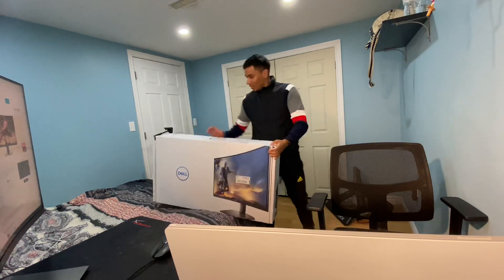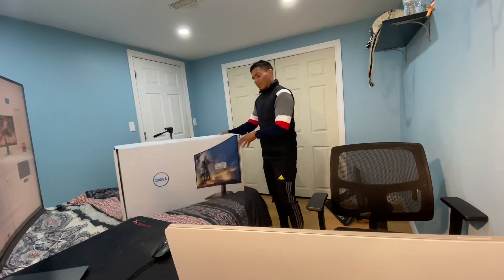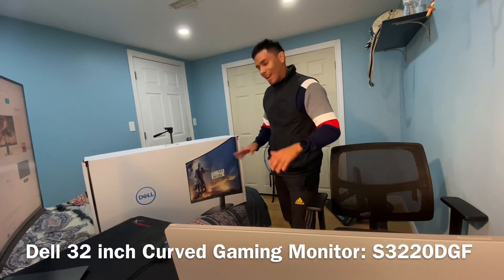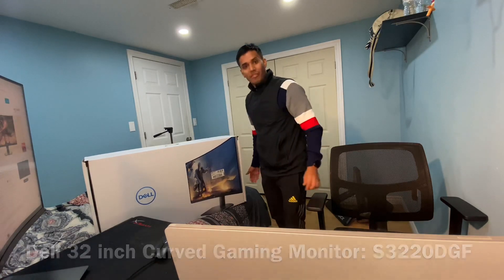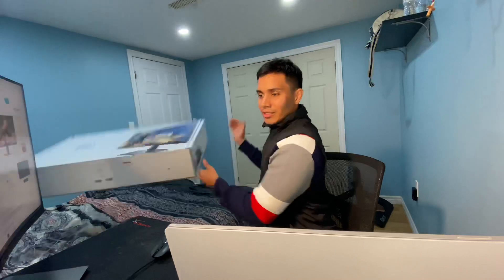This is huge, this is massive. The model number is — forget that — this is a Dell 32-inch curved gaming monitor, the model is S3220DGF. Hey, hit your boy Jay from perfectlyfitted.com. I'm going to show you some of my setup and my most recent purchase that I did, which was today. I bought this, set it up, and this is how it looks.